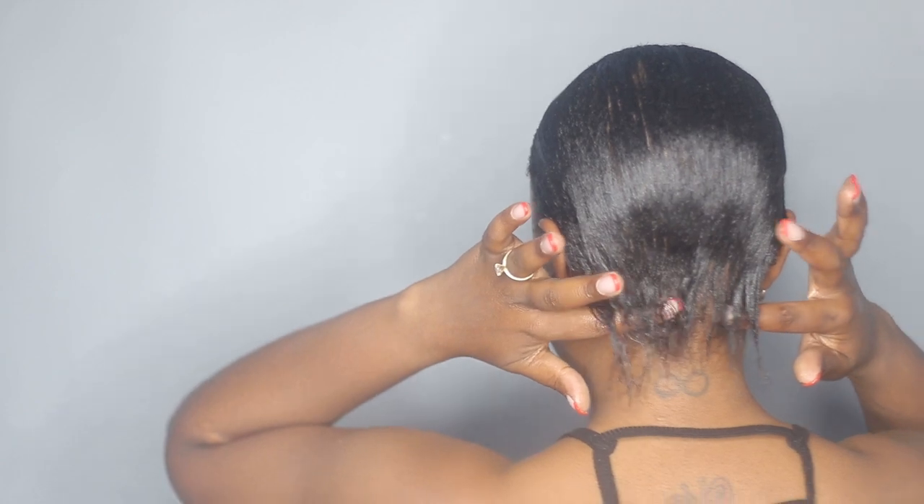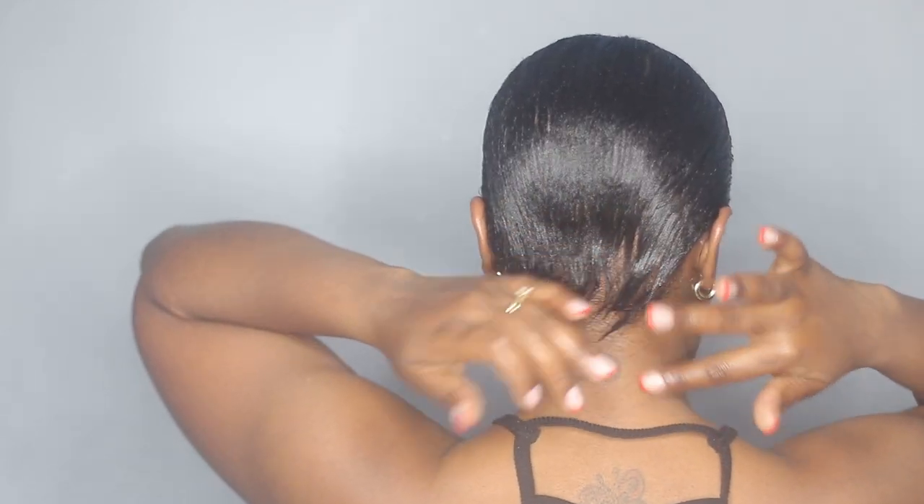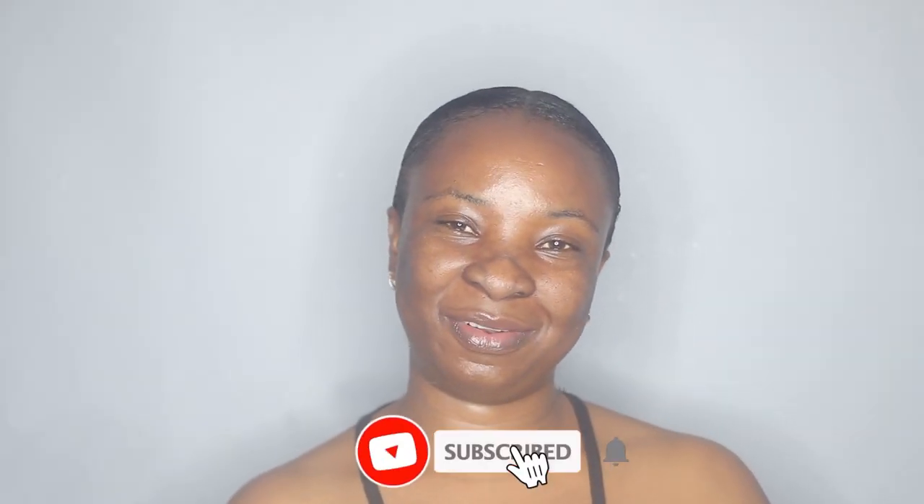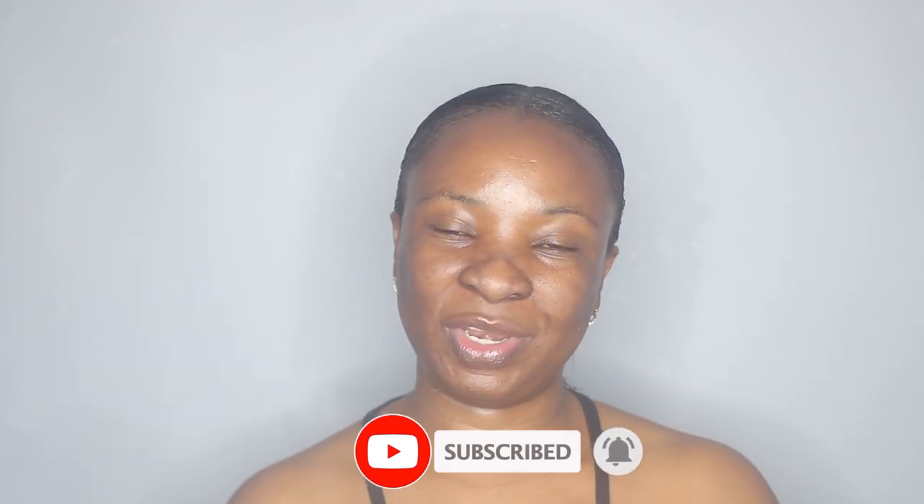This is the final result and I'm ready to go ahead and do my next protective hairstyle. I'm thinking of doing a straight bun — something easy but protective. My hair is still not full in the back but we're getting there. I hope you guys enjoyed this video! If you did, don't forget to thumbs up and subscribe. I'll see you guys in my next one — bye!